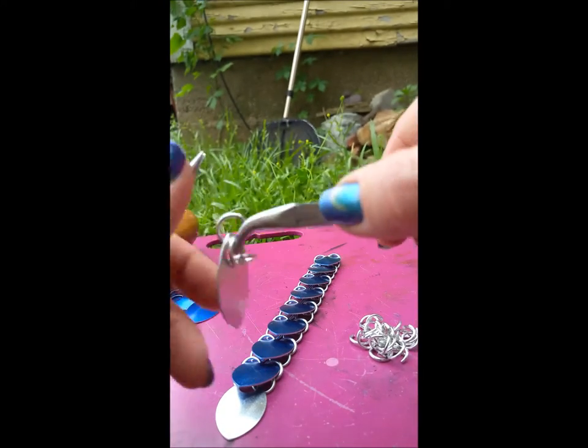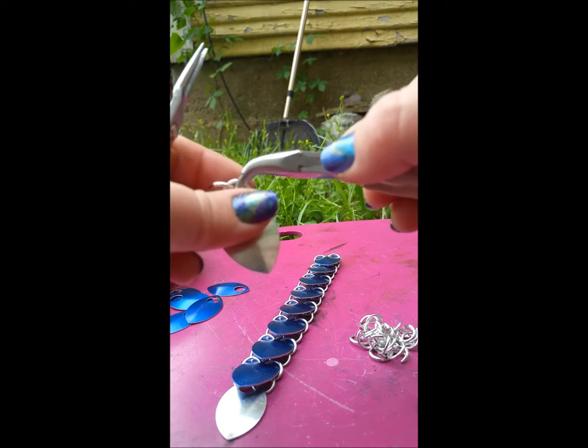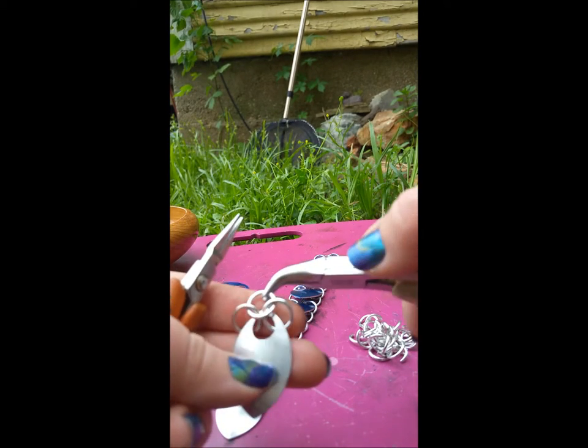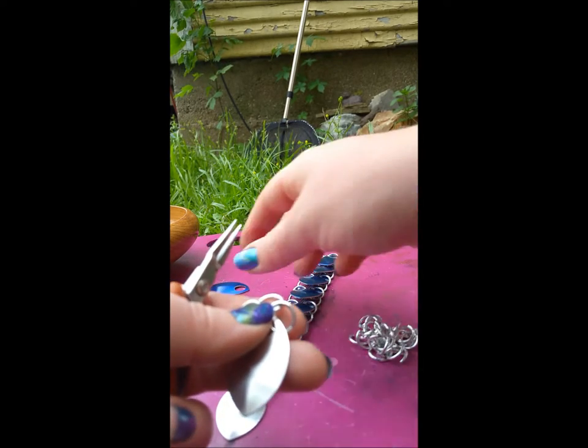Now if you're using the smaller one-inch scales from The Ring Lord, you'll want to use 18 gauge 3/16ths. I'll put this information down in the comments as well. This can be achieved with any of the different scale sizes offered by The Ring Lord.